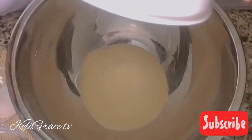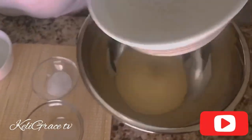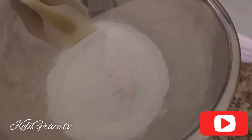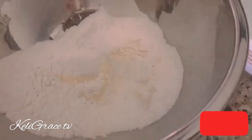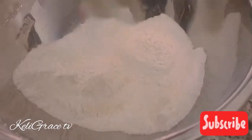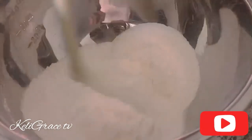Here I am dumping my semolina into a large bowl, and then adding the rice flour. I'll make sure I mix them well together so they are both well combined.